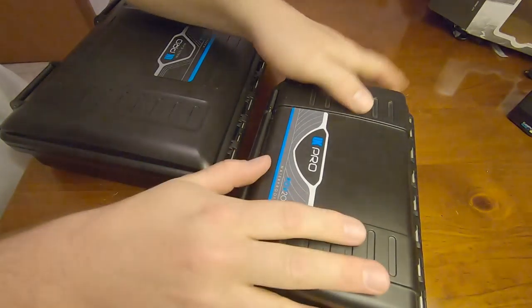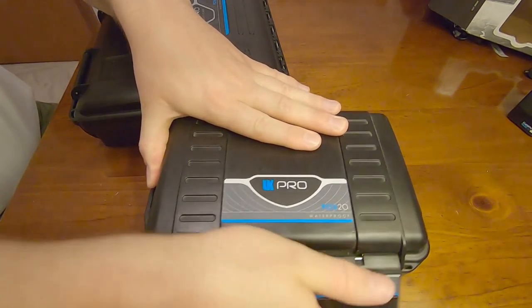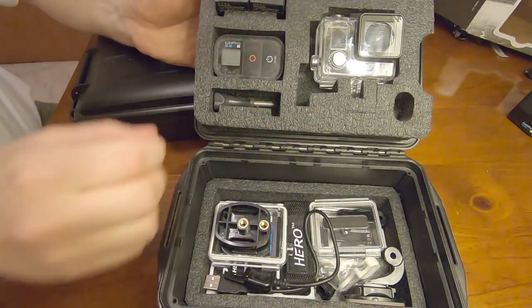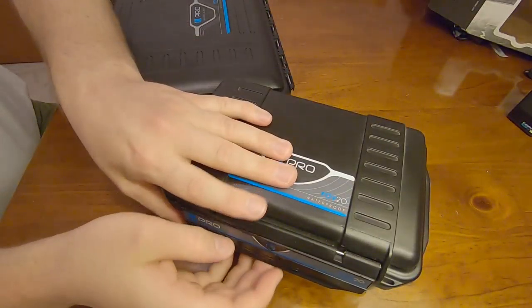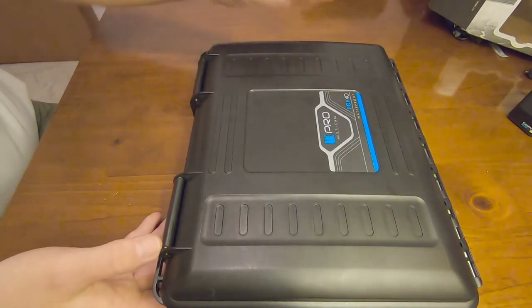I should let you know that I have purchased previously another UK Pro box. This is the UK Pro POV20 — love this little box. I love hard case boxes primarily because I can't stand soft shell casings. They just seem very flimsy for what I do with my equipment.